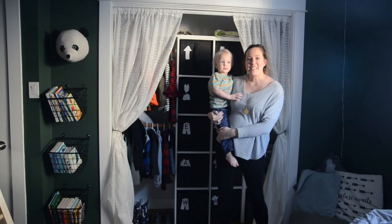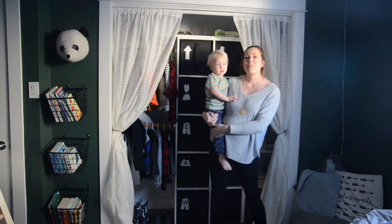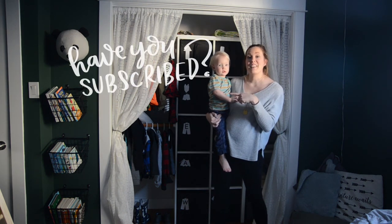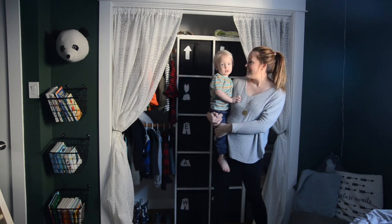Thank you so much for watching today. I hope that you enjoyed the video and I hope that this will help you get your closets under control. For more DIY and decor videos, make sure that you hit that subscribe button, and if you enjoyed this video, please give it a thumbs up below. See you next time!